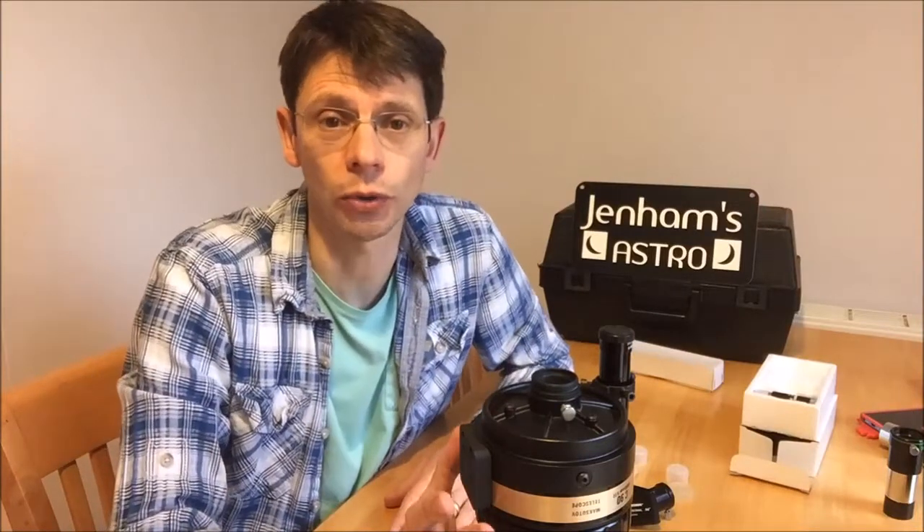Hi, this is Graham from Jennings Astro. I've had a couple of questions about the Celestron C90 telescopes, both the old and the new models, so I thought I'd do a short Q&A to answer these points.